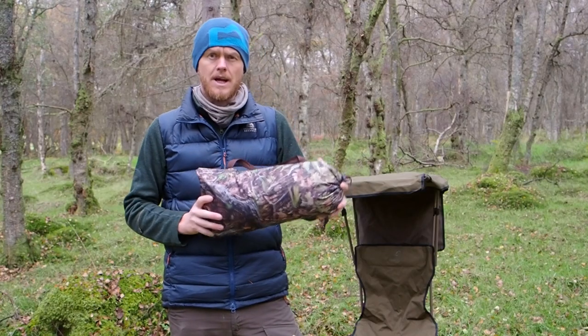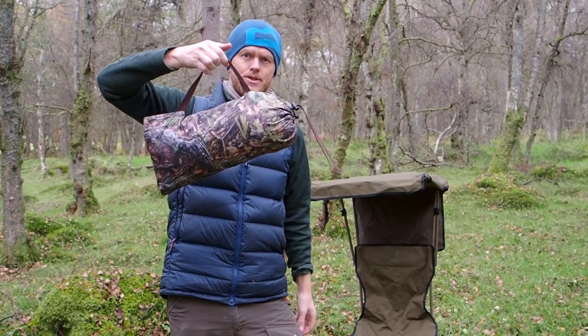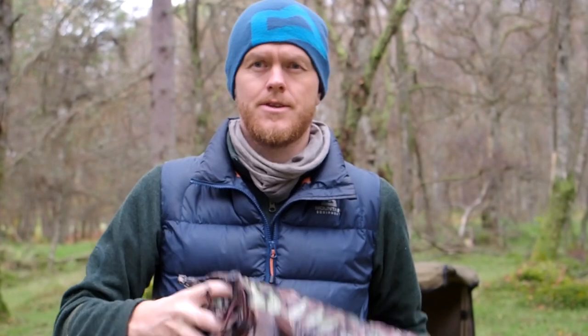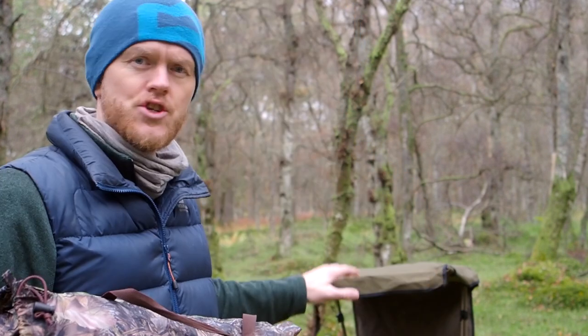First off I want to show you the dedicated tent for the Lagopus chairs. It comes in a very handy small carrying bag, quite light and easy to take with you. It's very similar to all the Tragopan tents, but obviously it doesn't come with any poles or anything like that — the chair and the roof is what gives the hide its structure.